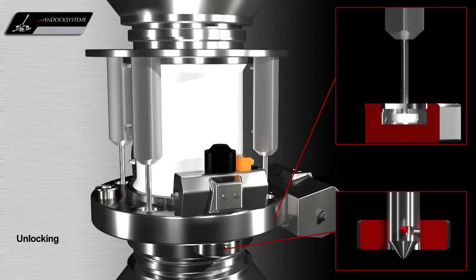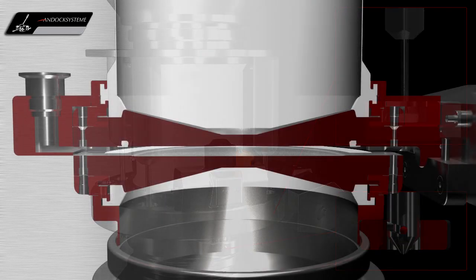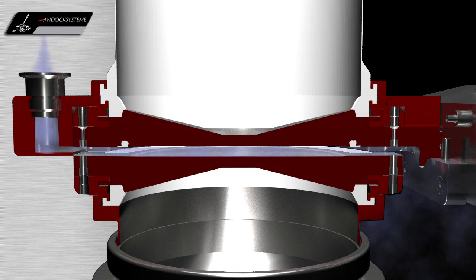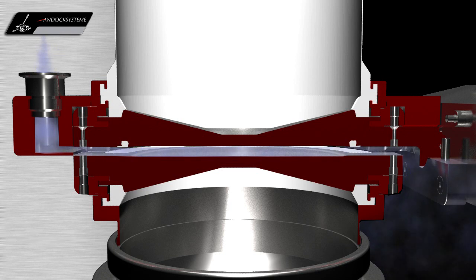After the charging or discharging process, the valve is closed, then unlocked. For high containment, a vacuum sweep between the phases should be executed to remove any adventitious residual powders which may be present.